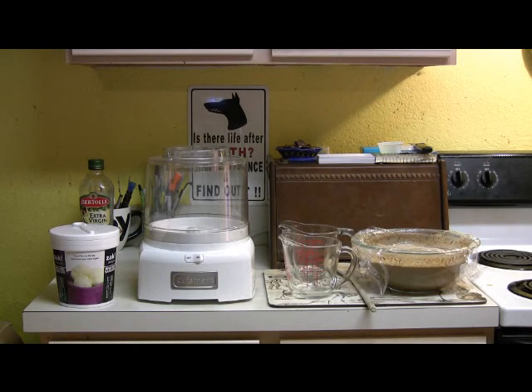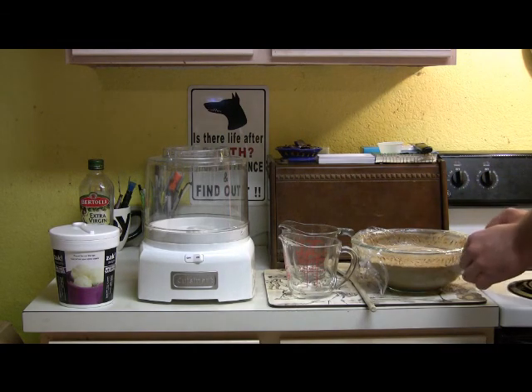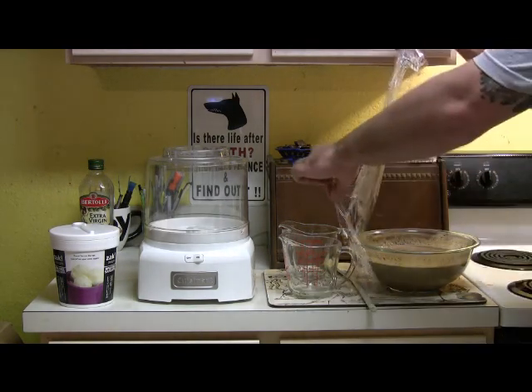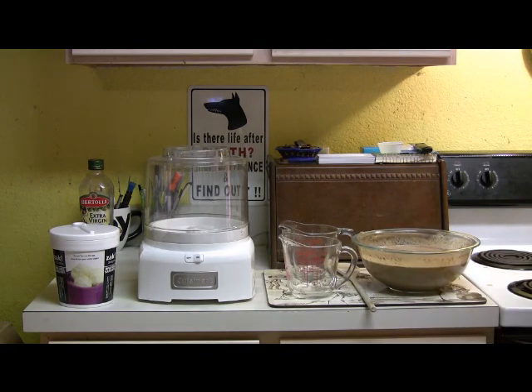Alright, it's day two — the next day after we've made our custard. Make sure you put your saran wrap on there. What it does is it helps that film that comes across and makes it a lot smoother and cleaner. I'm just going to take that off. See, it sticks to the saran wrap, and that's what we want — we want it to stick so you don't have it in your actual mix.